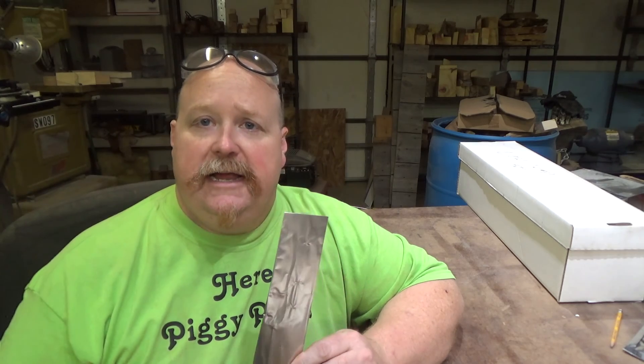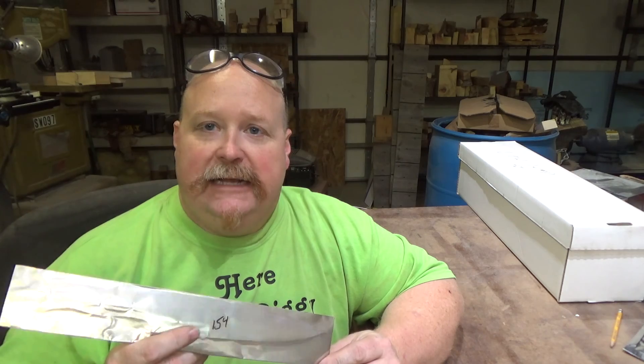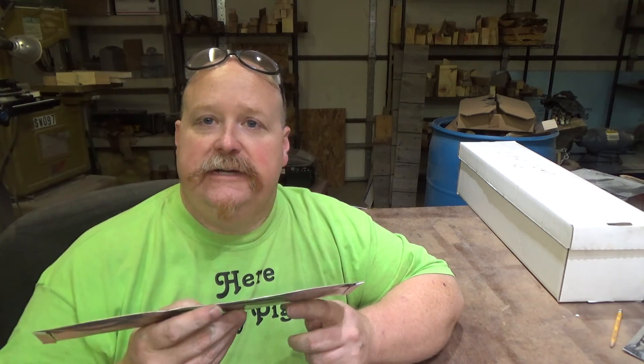Hi everyone, I'm Jess with Jay Hoffman Knives. I'm going to do a quick video today on one thing that I absolutely hate doing, and that is wrapping blades in foil for heat treatment.